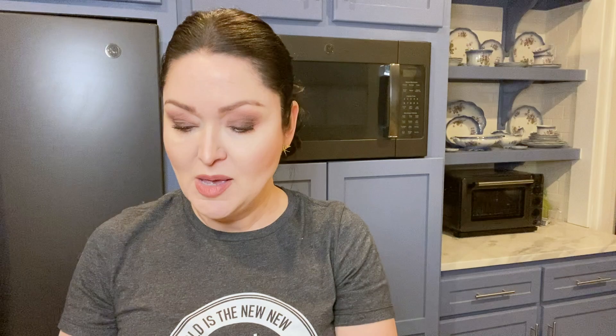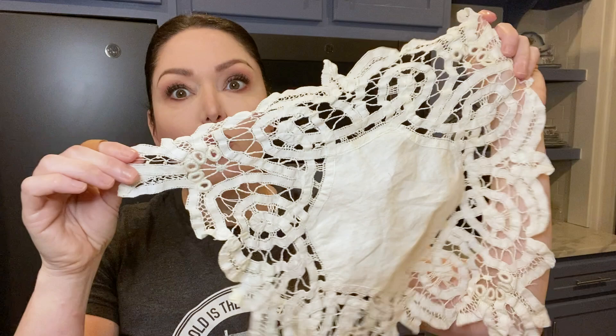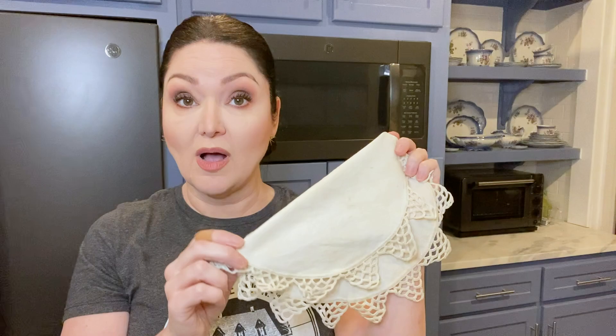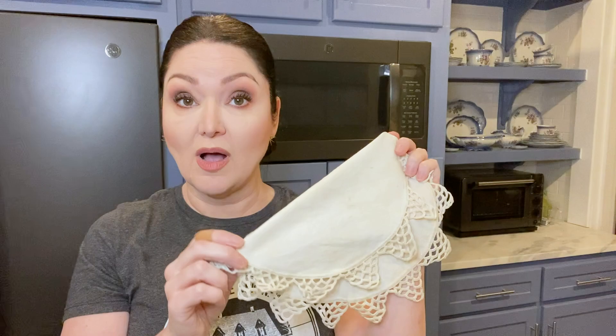Here we are after our process is done — are you ready to see? Remember that nasty filet lace that was brown? Look! Beautiful, white, usable, stain-free filet lace. Remember our gorgeous Battenberg that was crusty and brown? Once I press this, it's going to be delicious. Our little doily — white as snow. Now, one thing I do want to point out: this process may need to be repeated several times. This piece looks considerably better — I would say usably better — but if I repeated this process two or three times, I could reduce the yellowing even more and really get it back to a pristine white. It depends upon the look you want: if you want any age in your pieces, one run through is fine; if not, repeat the process and you'll get your pieces back to brand new white.